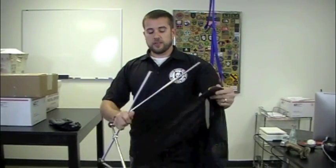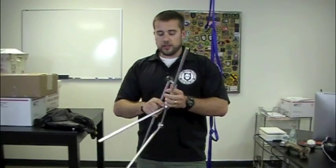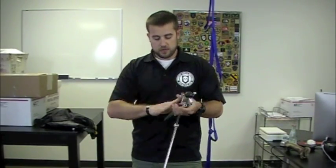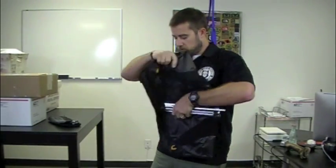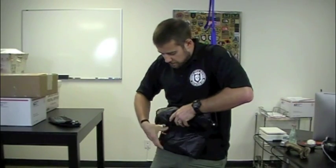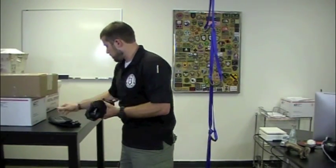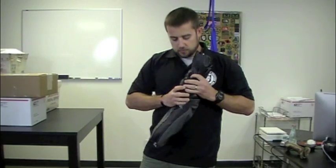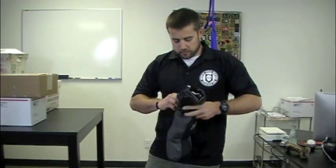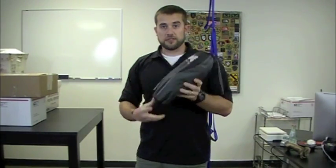Alright, one last thing guys — I'm going to show you how this folds back down too, I kind of forgot that part. I'm going to disconnect all the poles — I'm sure that's something you guys want to see. There are the aluminum poles again. All I'm going to do is fold this section in half, just like so, then roll this up in it, and stuff it back in the stuff sack. And it is back to burrito size. There you go — thanks for watching.